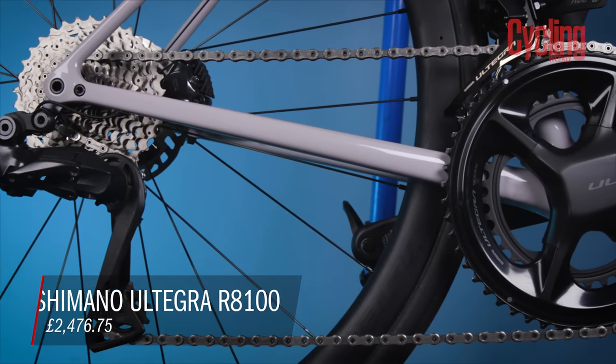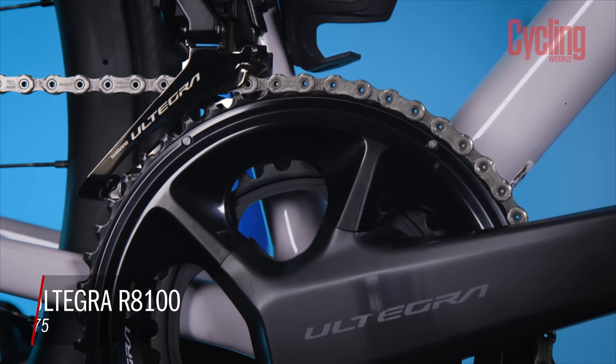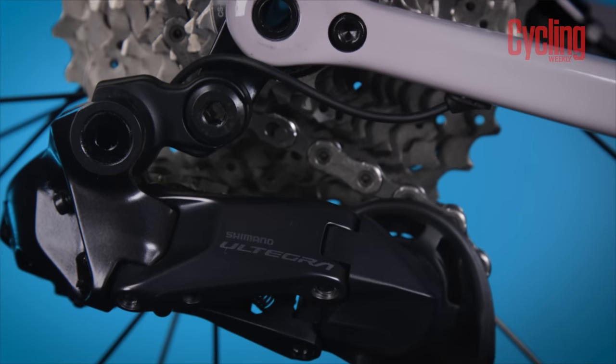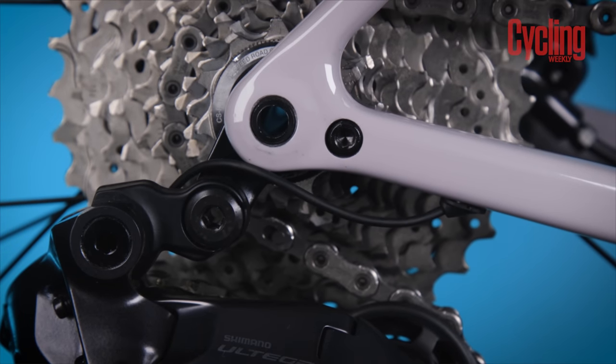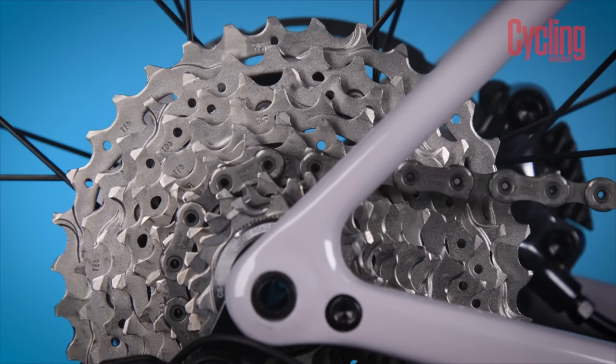Sam has had Shimano's new semi-wireless Ultegra groupset on test for some time. His overall verdict: it makes him wonder why anyone would buy Dura-Ace now. Having ridden both the latest Dura-Ace and the latest Ultegra, he's struggled to find a meaningful difference between them in use. The biggest differentiator is weight, with Ultegra coming in about 400 grams heavier — just over half a bottle of water — while the price difference is more than £1,000 like-for-like, not including a power meter. That's a significant premium for Dura-Ace.